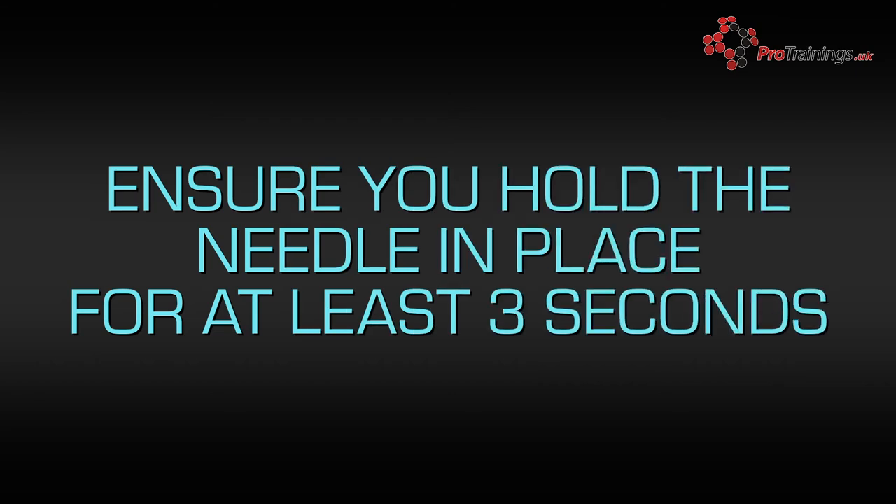Once the needle has been discharged, hold it in place for three seconds and then remove it. Stay where you are until the emergency services arrive, or if you are treating someone and they are unconscious, place them in a recovery position.